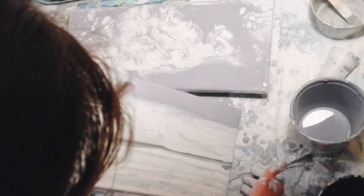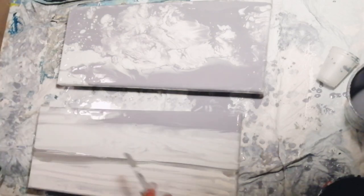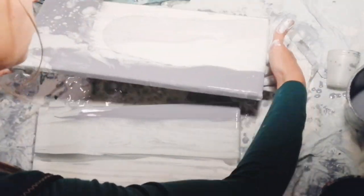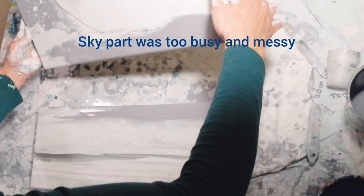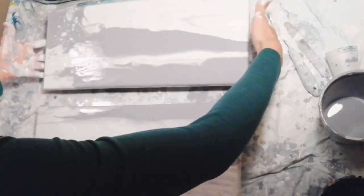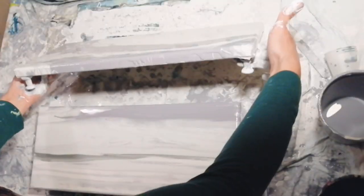I will be doing a bigger and maybe a little bit more spectacular piece then. I scraped part of the sky and applied more of the lighter base coat because I found it too busy with all the clouds. I wanted it to look a little less messy.